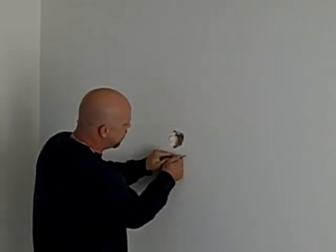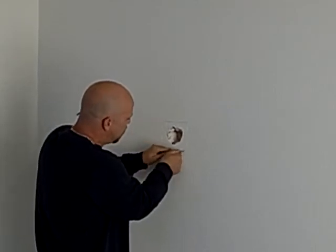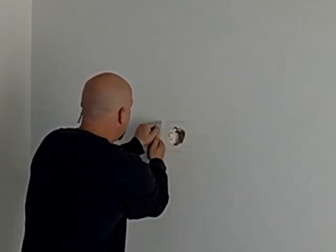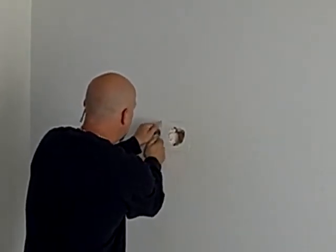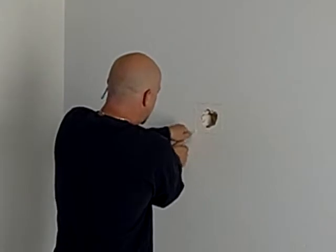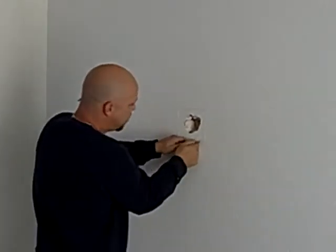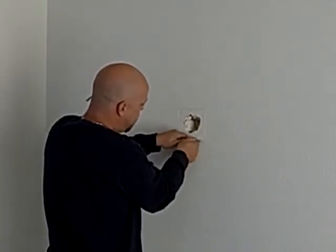I've got my plastic down — we always want to do that so we don't make a mess. And then I just keep cutting. You can use a drywall saw on this, but I usually don't on a small patch like this because I don't like all the dust from the saw blade. Take a few passes with a knife and it'll go right through it.